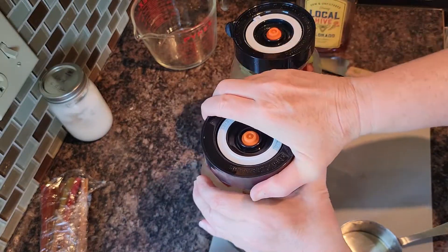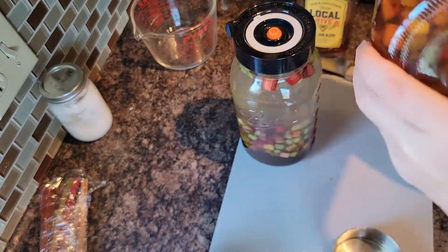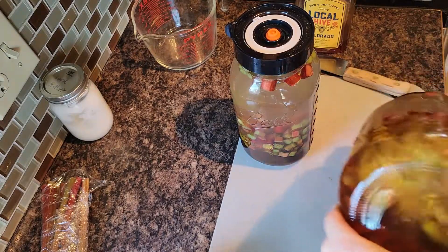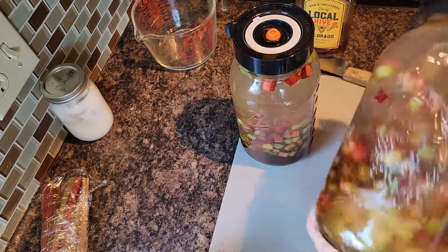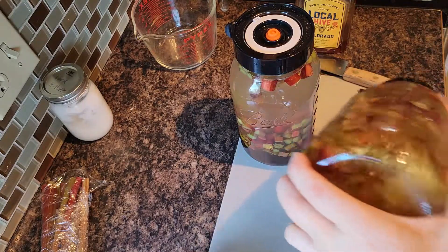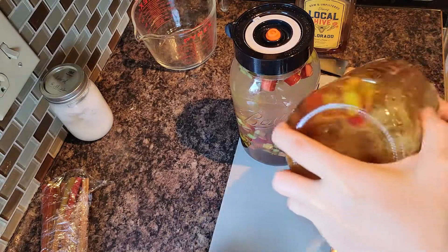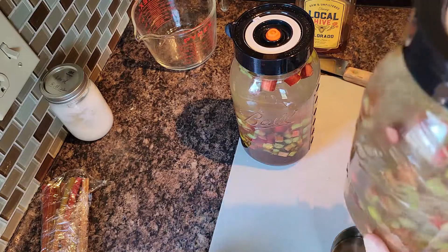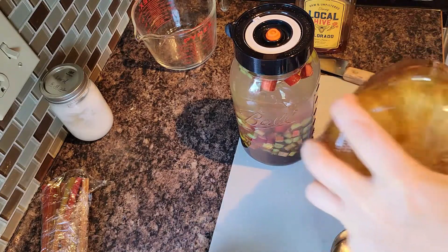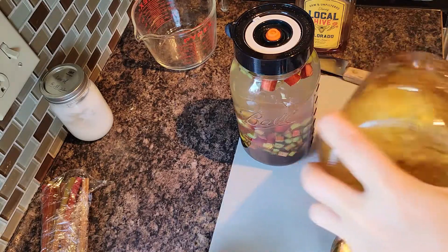Now we're going to let these ferment in a dark, cool place — I put them under my kitchen sink, although I'm kind of running out of room there so this might have to go to the basement pantry, which is fine. I want to tip them, stir them, agitate them, and mix them up once a day approximately for those six weeks.